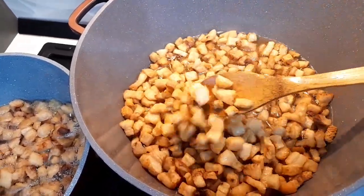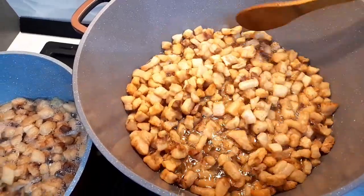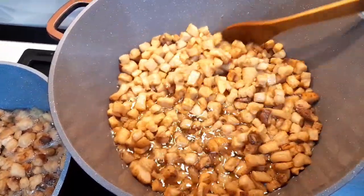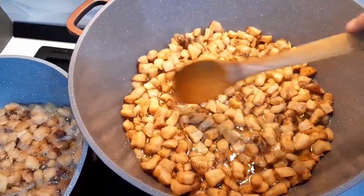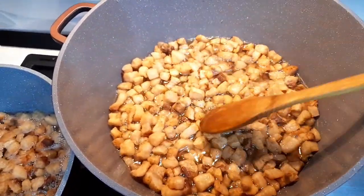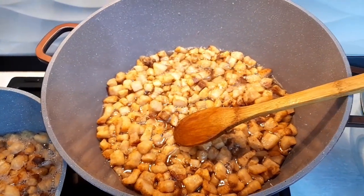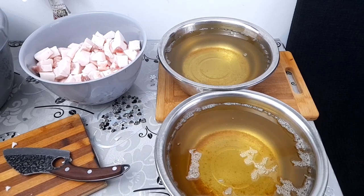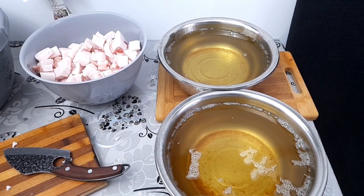Sunt foarte mici, foarte vrăgăloșe, foarte frumoase și foarte gustoase. Le mai las 5 minute și după aceea le scot. Aceasta e untura curată care am scos-o.